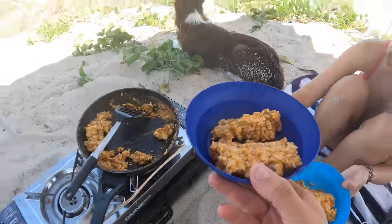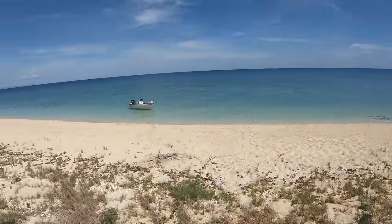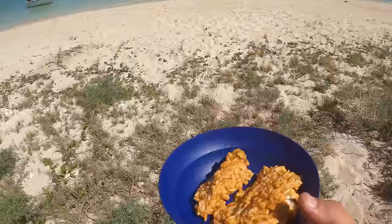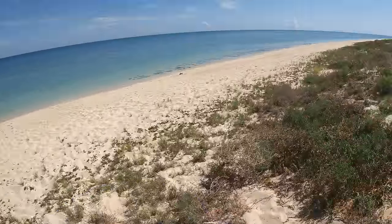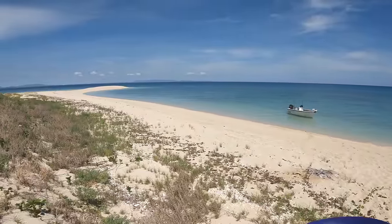As you can see out here, that wind from this morning has dropped right off and it's gotten hot. We're gonna get this into our bellies and then head out fishing - go explore the outer reef. Cheers, I'll see you there.